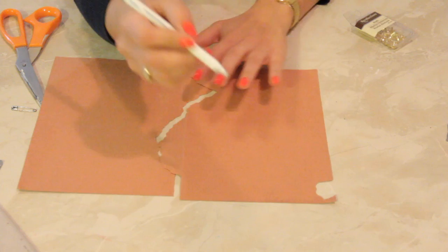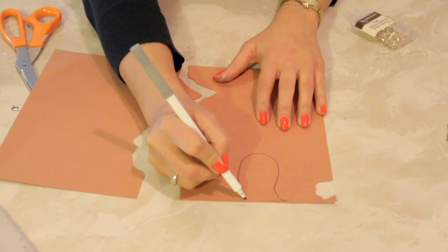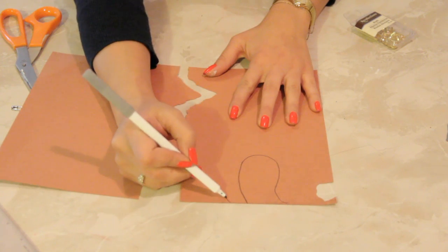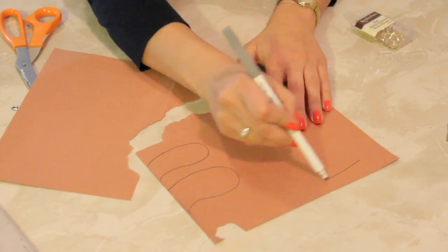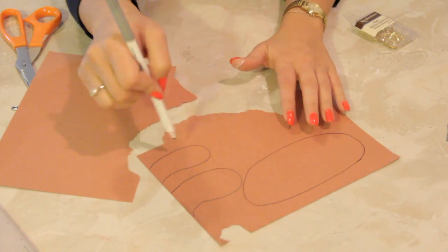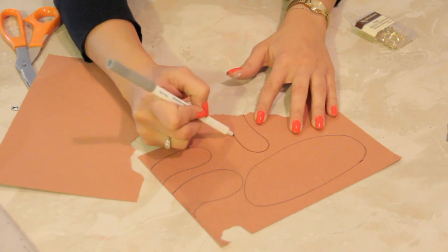So we're going to grab some brown paper, trace out some animal appendages, because these appendages are going to be connected to a body. We're going to make a wiener dog. There's his body, there are a couple of legs. We're going to make some more legs here.